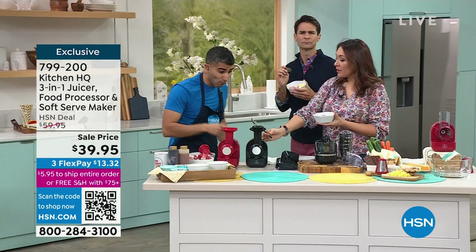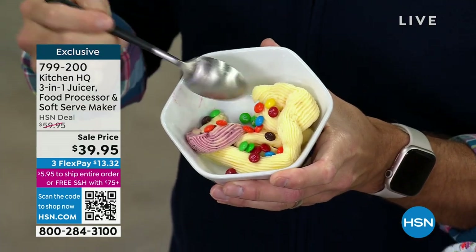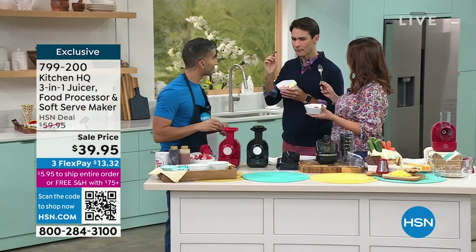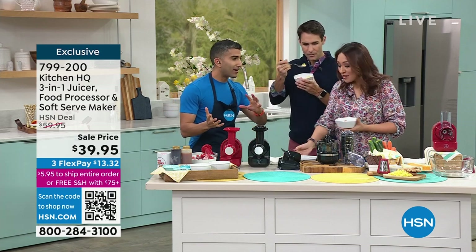Chef, an item like this quality that just does soft serve would be amazing if it just did that. Oh yeah — if it just did that, and I said it was for $39.95, and you just get to make this amazing soft serve, you would say 'take my money,' right? But wait — check it out. It does more. So the whole brand at Kitchen HQ, we've designed things to be smart, to solve problems in your kitchen.